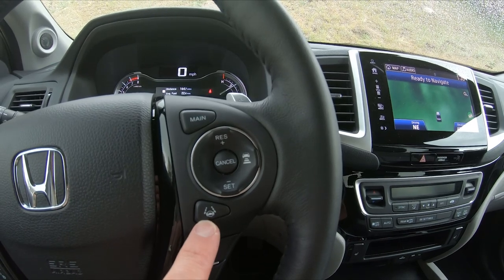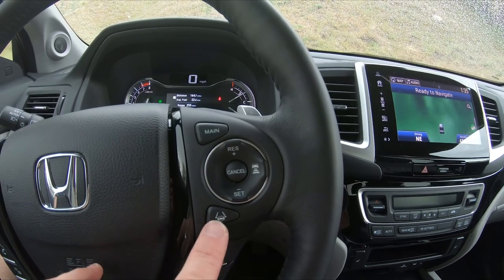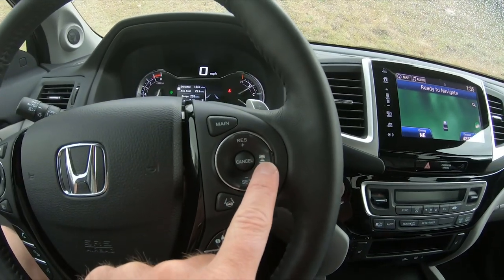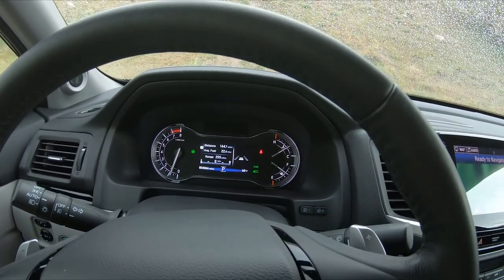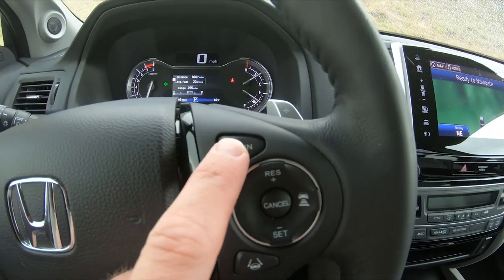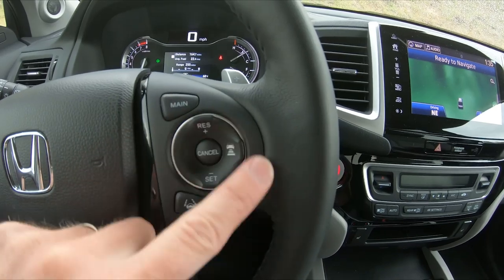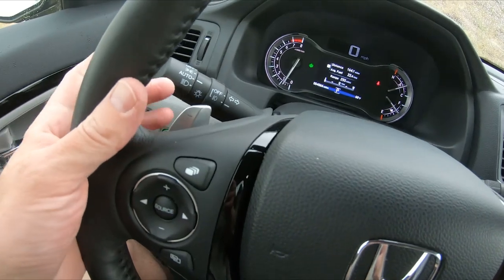Right here is also the lane keep assist, and it's more aggressive — I haven't figured everything out yet. But this actually shows it on the screen up there. Then you have the cruise control, this sets your distance to the car in front of you, and you can see those bars changing. This one turns everything on or off at the same time. And then of course your normal cruise control sets and adjusts speeds there, with paddle shifters attached to the steering wheel.